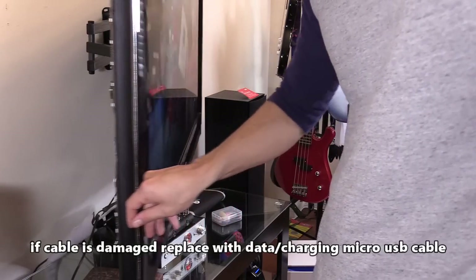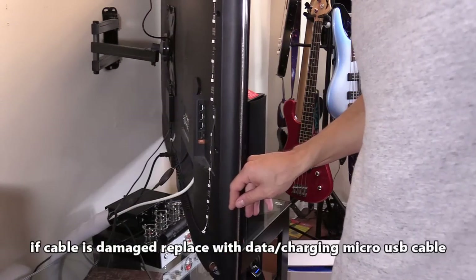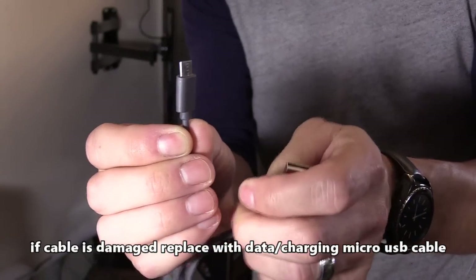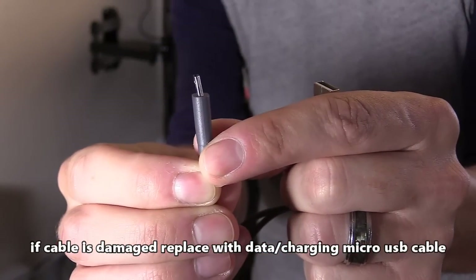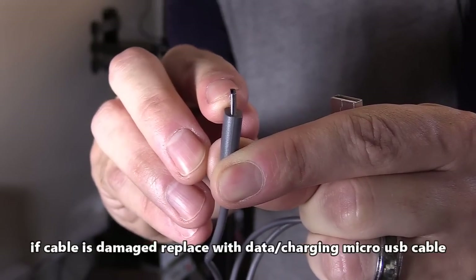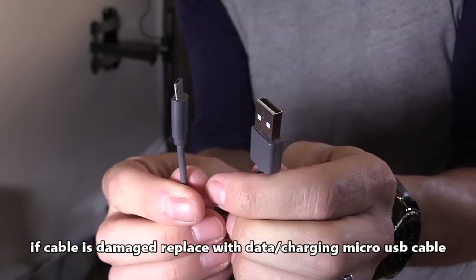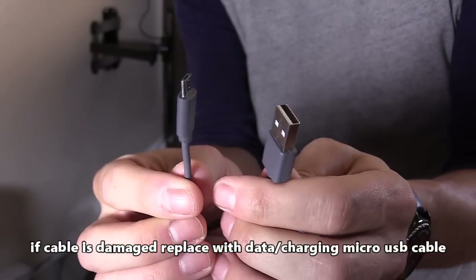If you have a swivel mount like I do, it may cause stress on your cable connections. Here I have a bent micro USB connection — you want to swap it out for another cable. Make sure you swap it out for a data charging micro USB cable.